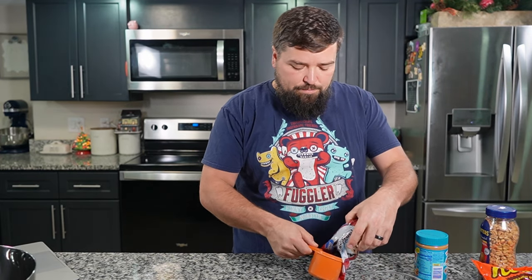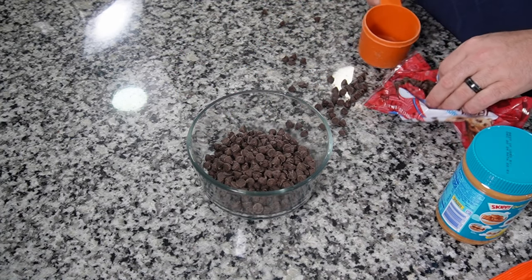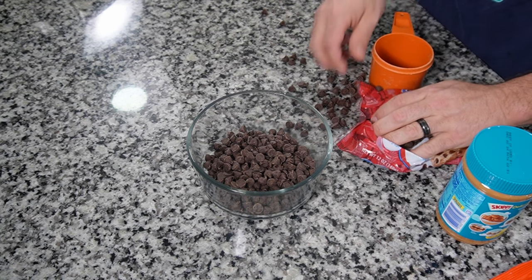Now we want to get the chocolate melted. We need a cup and a half of semi-sweet chocolate chips. Put those in a microwave-safe bowl — and spill them all over the counter. It's important that you spill them all over the counter so that you then have to pick them all up.